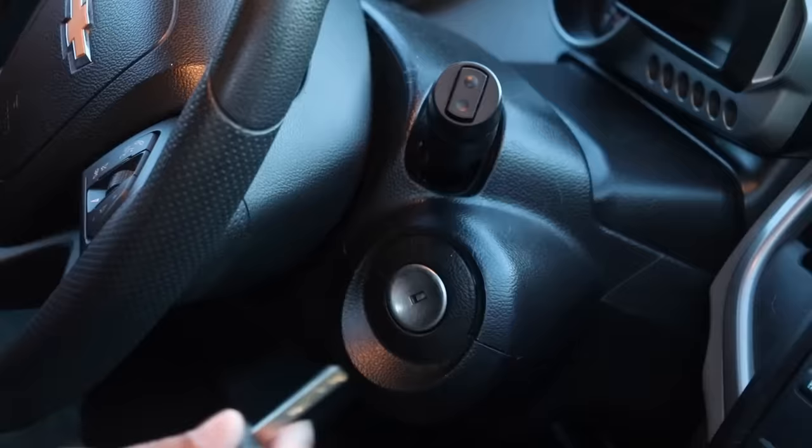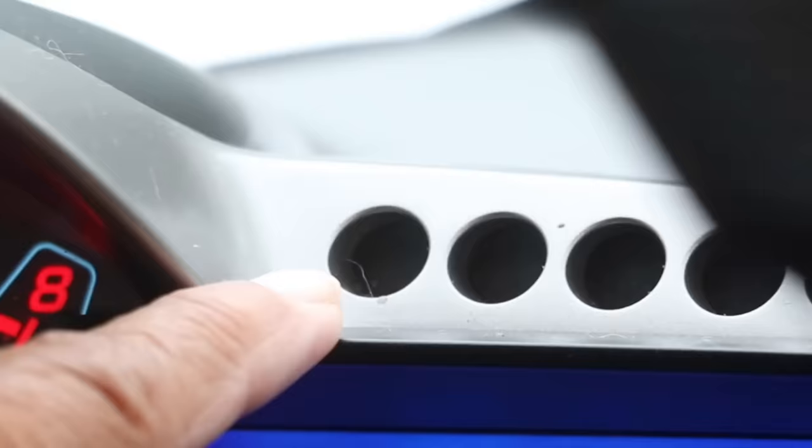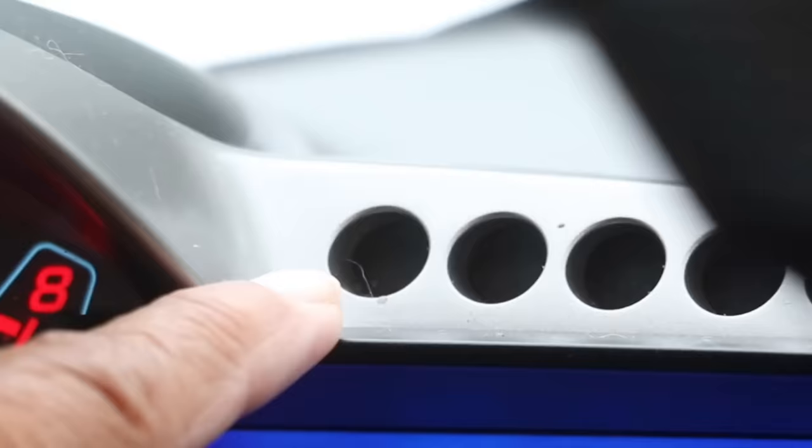So this is our original key. This is the duplicate — it's not programmed yet. Now to program it, you take your original key and insert it in the ignition. You want to turn two clicks: one, two — and you're gonna look for your security light to go off.